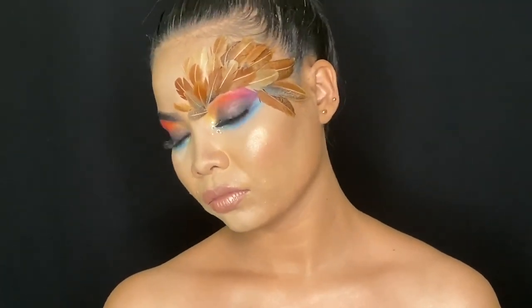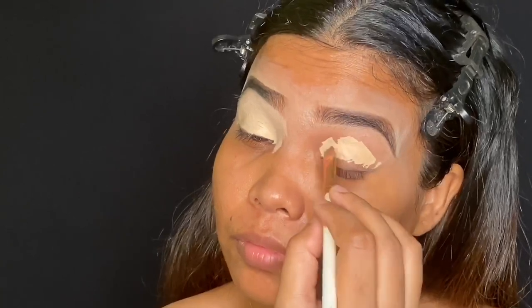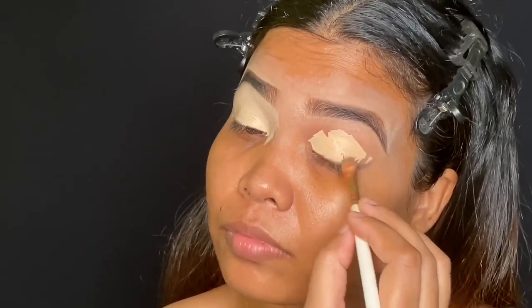If you like this video, don't forget to hit the like button and subscribe to my channel. First, I'm filling my eyebrows using small strokes towards the direction of my hair growth. Now taking a spoolie, I'm distributing the product evenly. Now I'm applying a concealer all over my eyelids, which will work as a base for my eyeshadow.